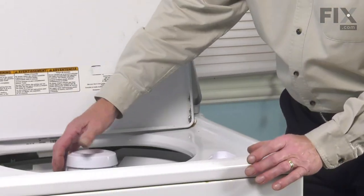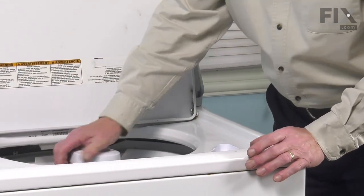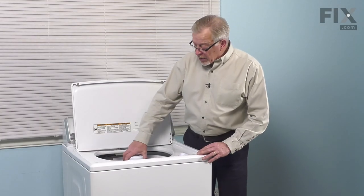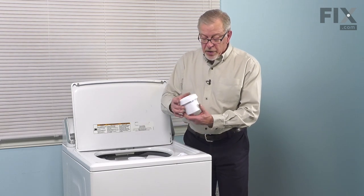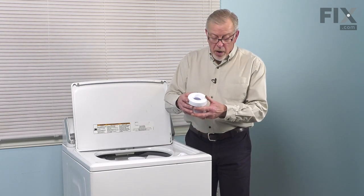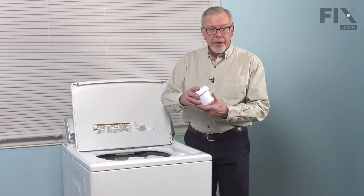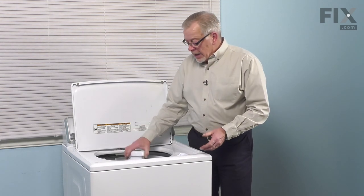We simply need to press the new one into place and make sure it snaps firmly down onto the top of the agitator. Now, to prolong the life of the fabric softener dispenser, you should remove it on occasion, soak it in very hot water. That will loosen up any fabric softener that is inside of it, brush that out, rinse it carefully, and then replace it.